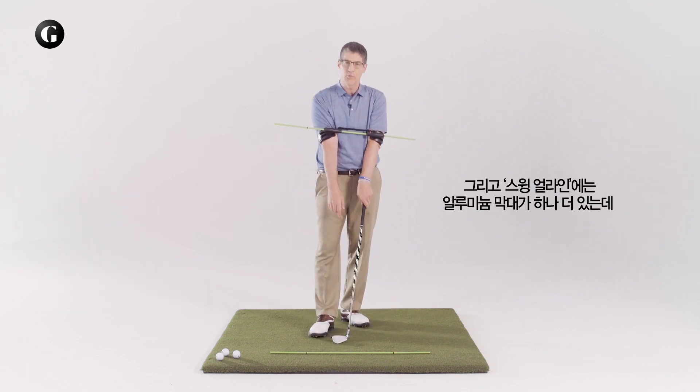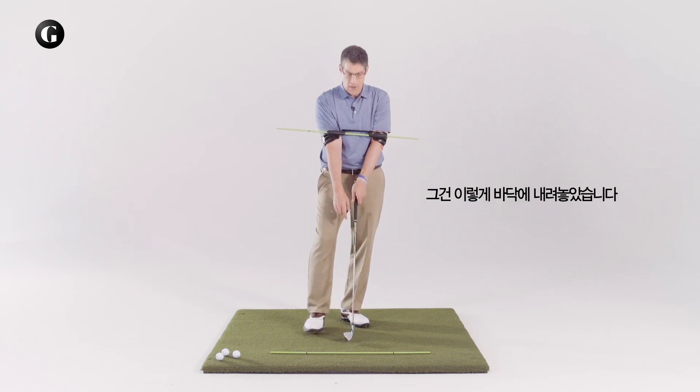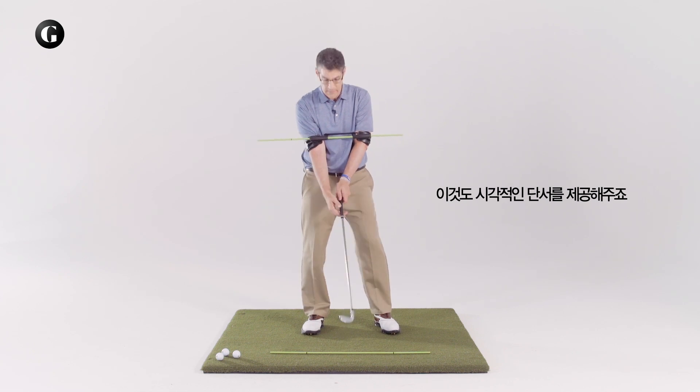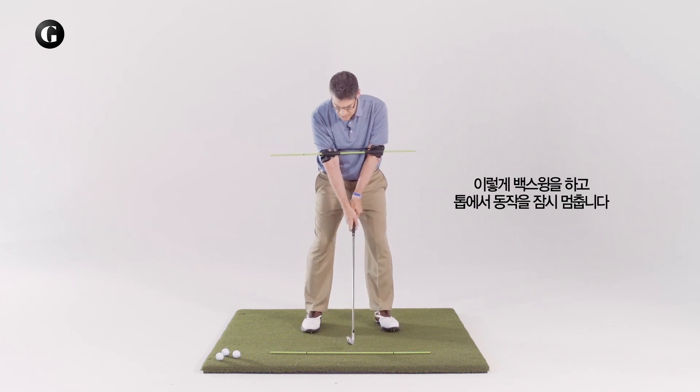By the way, the Swing-A-Line does come with an extra aluminum rod, which I've laid down on the ground, which offers an additional visual cue. So I'm going to swing back and hold it at the top of the backswing for a second.